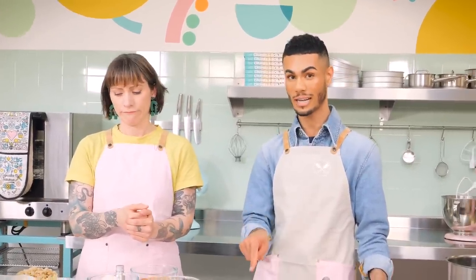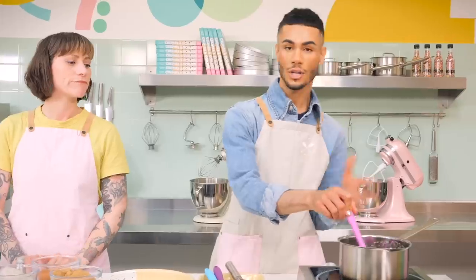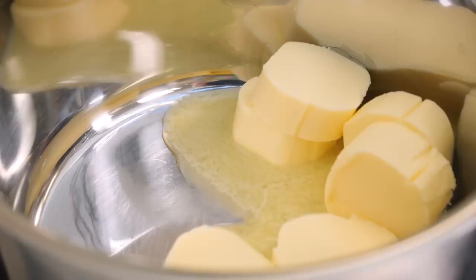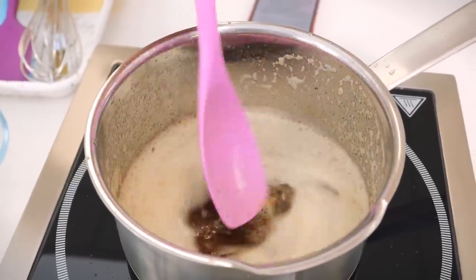Back to the blondie, because that is what you're really here for. The first thing that has to happen with every blondie is burnt butter. I've already made some — I melted about 160 grams of butter and let it cook for about five to six minutes. It'll start to smell really buttery and nutty, and you'll see little golden brown flecks at the bottom of the pan. Once you turn it off, you'll see that golden liquid nectar at the bottom — it's what all blondies start with.